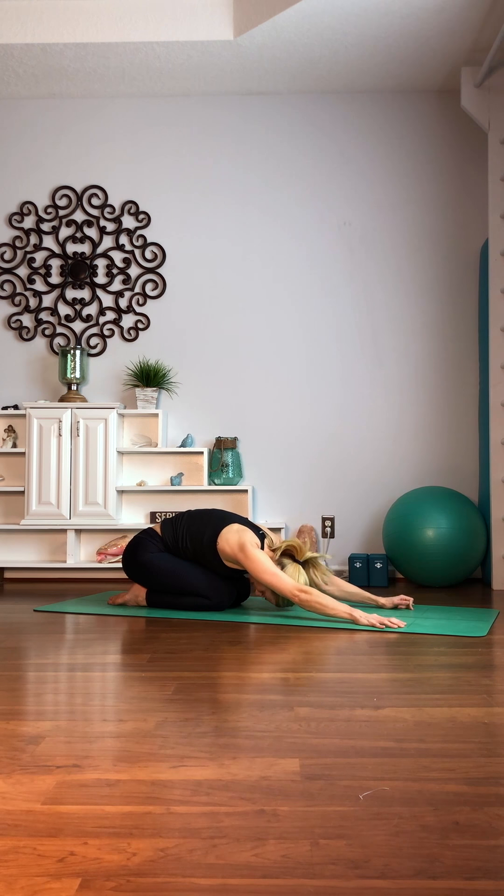Child's pose — little break. Nice job, guys.